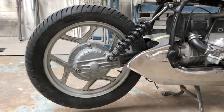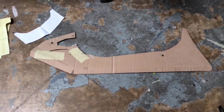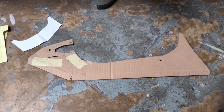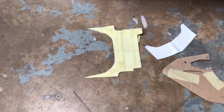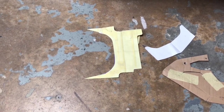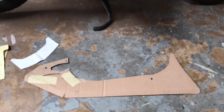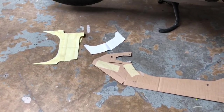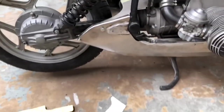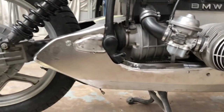So it started off with cardboard templates. Cardboard's easy to work with — it doesn't matter if you mess it up, you take it off, cut it up, throw it away, start again. So either paper or cardboard templates, get somewhere near with them. Once you're happy with them, transfer it onto a bit of metal.